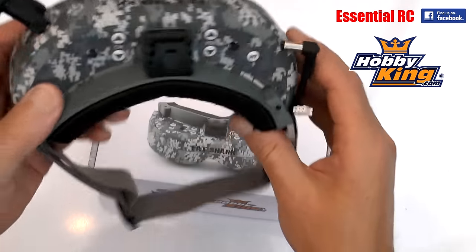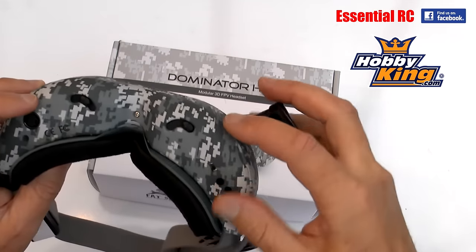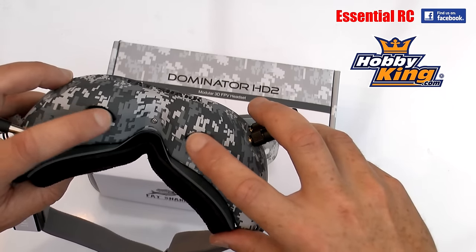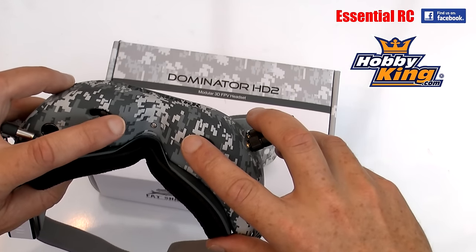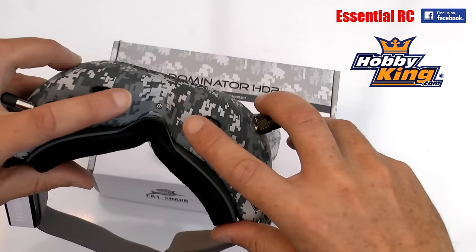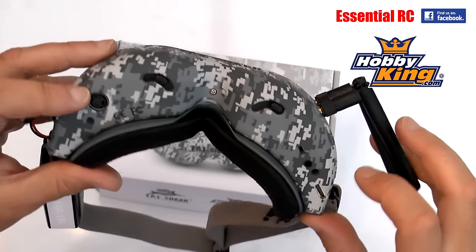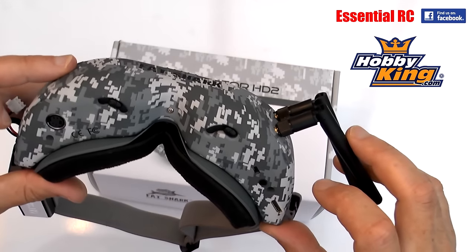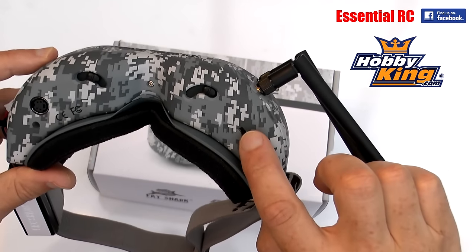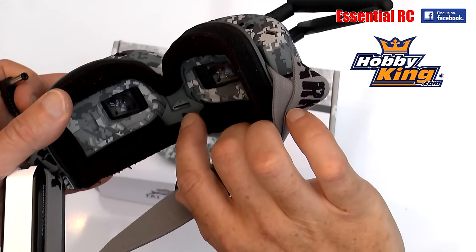Looking underneath, you have adjusters for IPD - inter-pupillary distance - as our eyes can vary in the distance between them. You've got connections here for HDMI and other video connections as well. You can turn the receiver on and off, and you need to do that if you want to play back and watch video, which you can do if you've got an SD card in here capturing video.